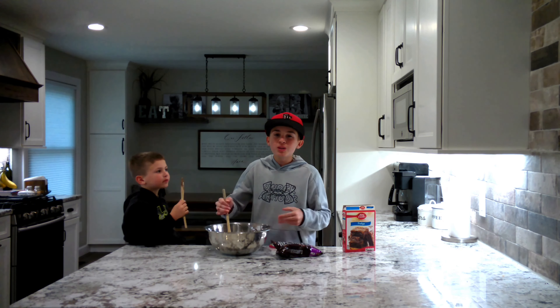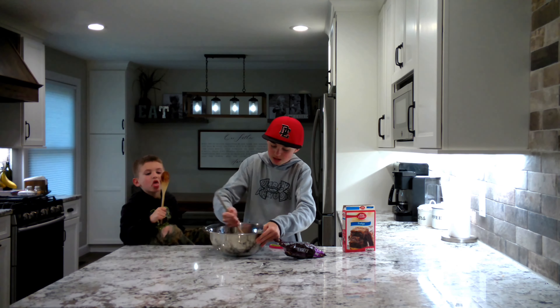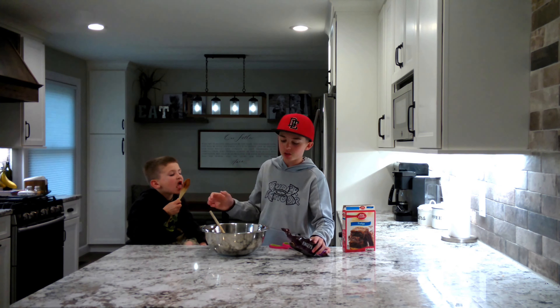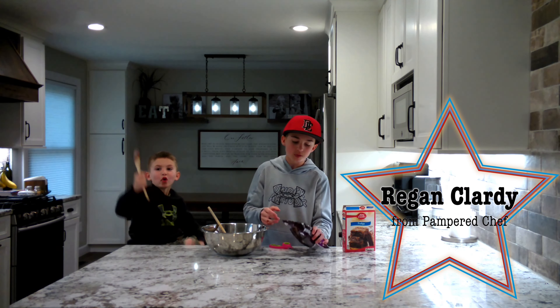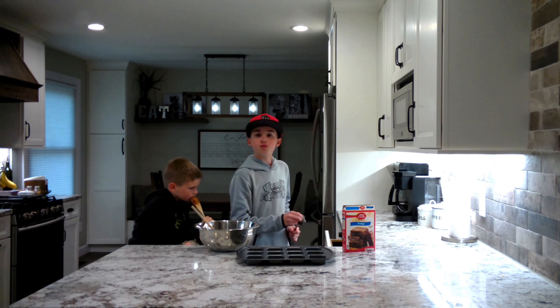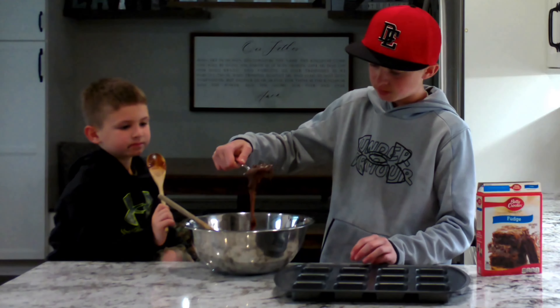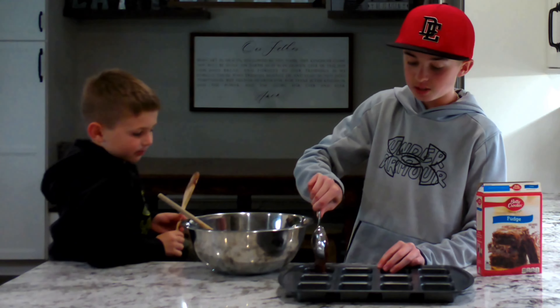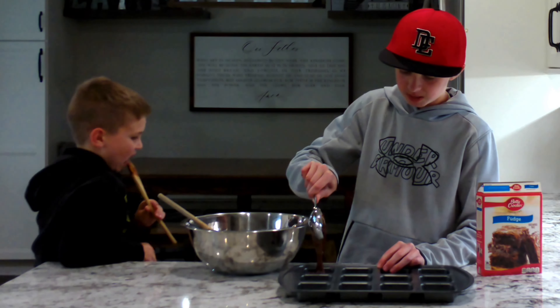Elliot is smashing that! Get it to a real nice consistency — no powder left. Now this is where the Hershey's chocolate chips come in. I'll take my scissors, open up the corner, and it doesn't really matter how much you pour — just pour in a good amount. Give them a taste, Elliot! These are good. I'm stirring them in and I'll keep adding more until it's nice and covered, because when you bite in you can get those hunks of chocolate — and it is delicious.